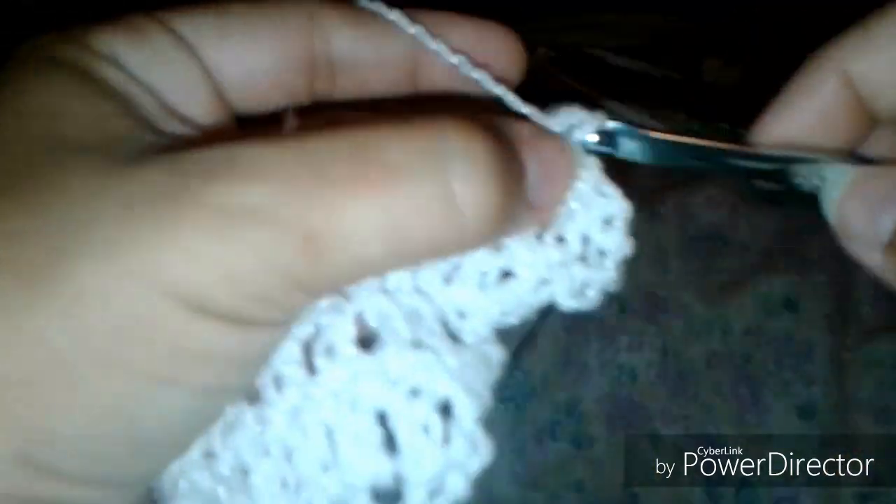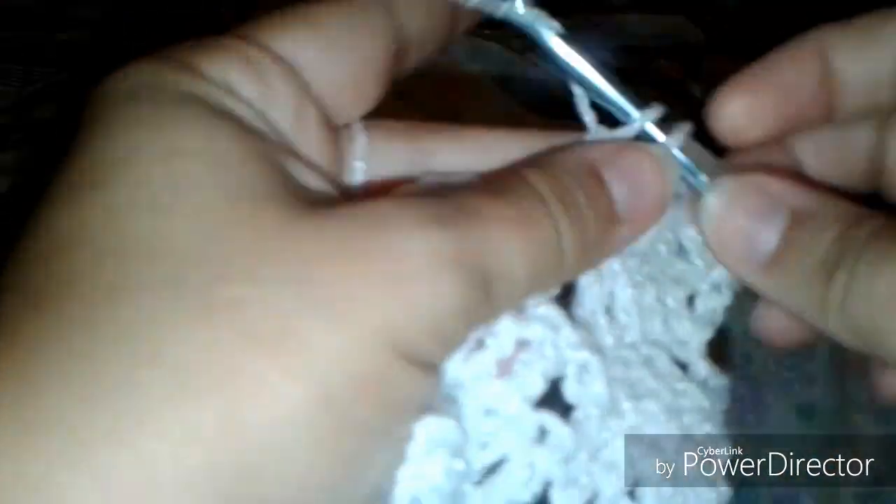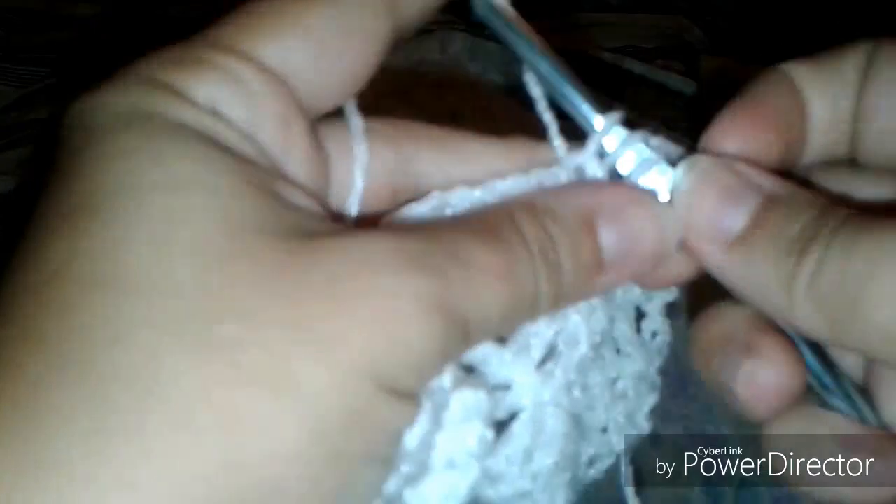Now I'm going to show you real-life speed of how I typically crochet once I get this little mistake fixed.